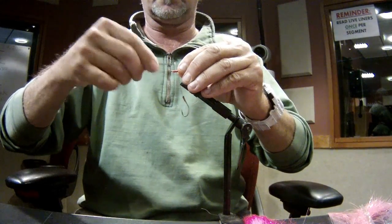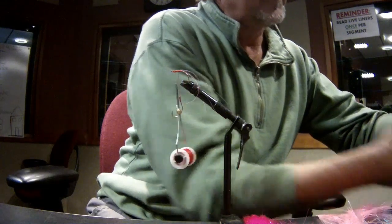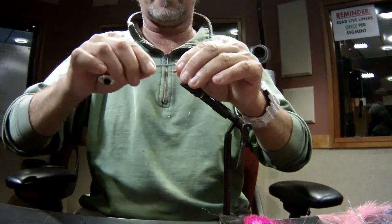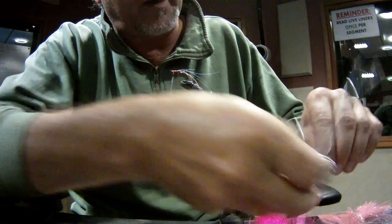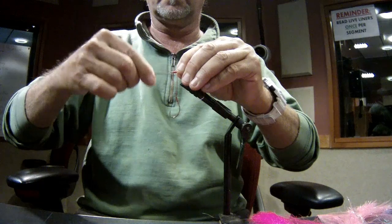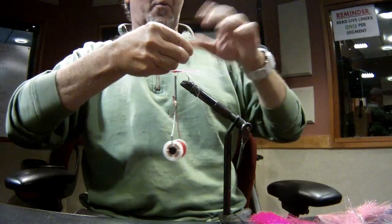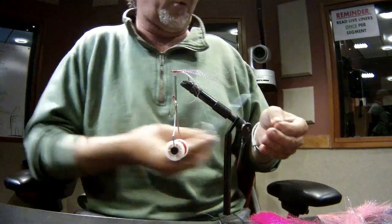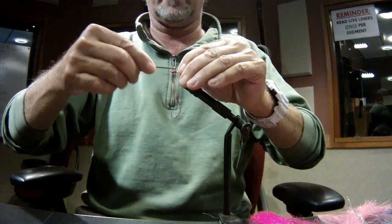I'll take three strands of mirror flash, tie that in with a couple of wraps to secure it. Then I'll take my UV — we use UV all the time. Three or four strands of UV, tie those in. Now I want my color, so I've got three or four strands of pink fish hair — you can use just about anything as long as it's hot pink. I also learned from a guy at American Lake to add a couple of strands of red flashabou and it works really well, so we're going to put some of that red flashabou in there too.